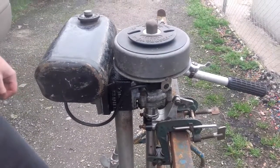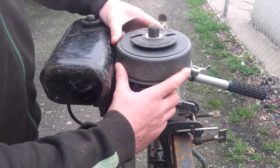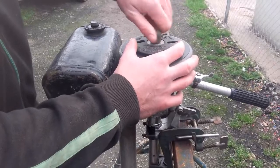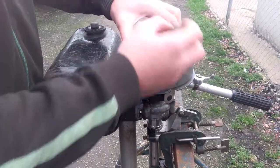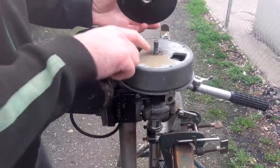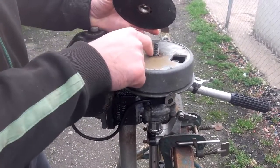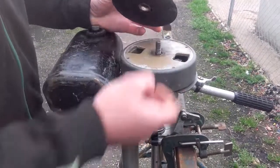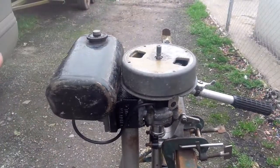Today's video is on British Seagull outboard flywheel removal. The first procedure is to take off your flywheel nut. What I've done overnight is soaked this in — you can either soak it in paraffin, petrol, WD-40, or something similar — just to go down in there to release that seal. Some of these can be fairly stuck down hard, so we just take off the flywheel cover.